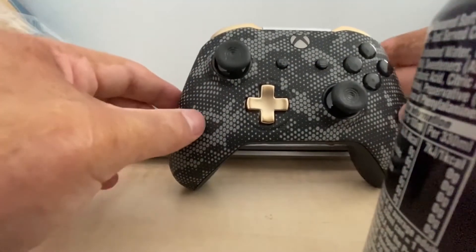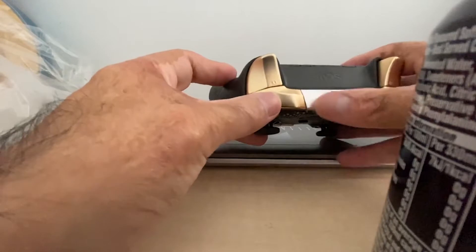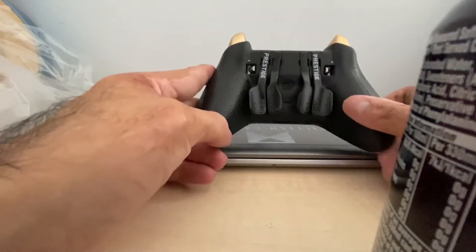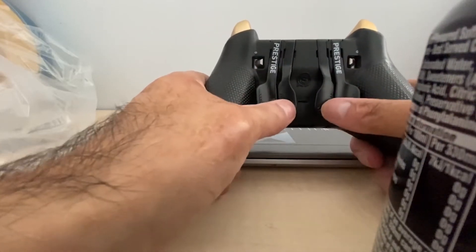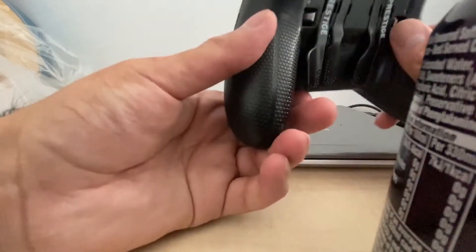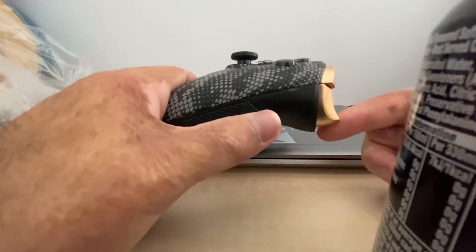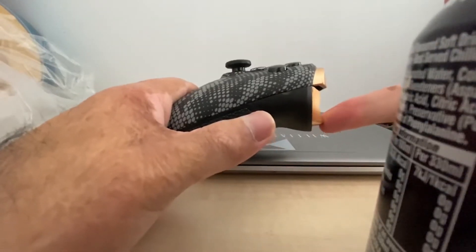On the top, the bumpers are gold, the center piece is silver, and the triggers are gold as well. On the back — this is where it gets interesting — there's a customary Scuff grip with pads. This is the Scuff Prestige and these are hair trigger switches. Basically, a hair trigger reduces the time it takes to press the trigger, so the input for shooting — like RT in Call of Duty — fires quicker.